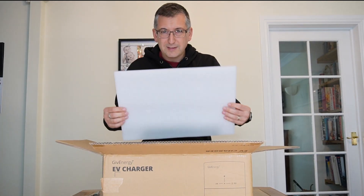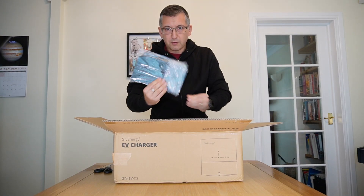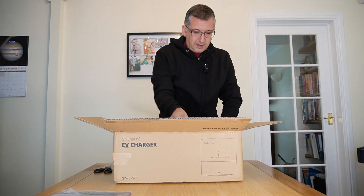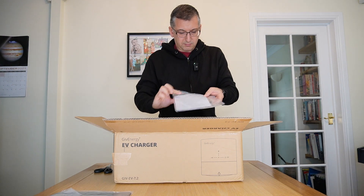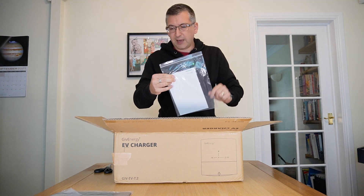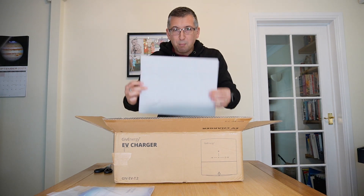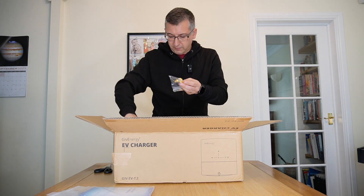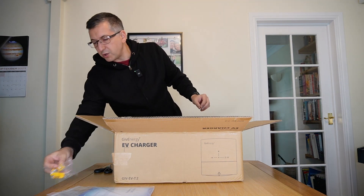We've got a wall bracket - just put that down out of the way. A certificate of approval and an Allen key. And there's a whole bunch of screws, wall plugs, and washers.